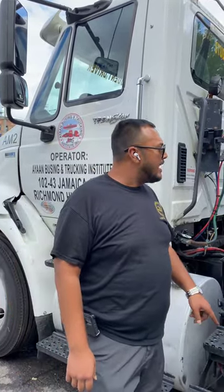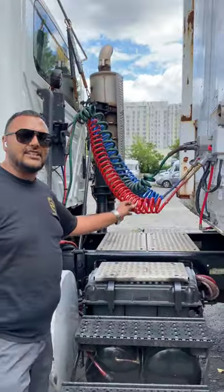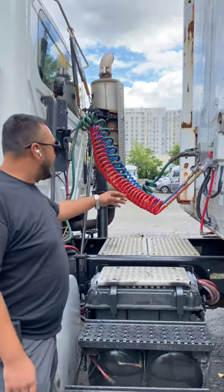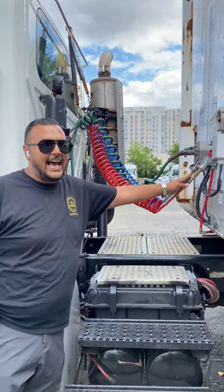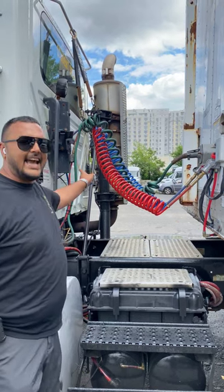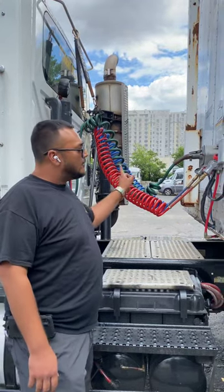Always start with your red emergency airline. My red emergency airline has no abrasion, no bulges, and no cuts. It is properly mounted and secure to my air valve and to my glad hand. My air valve is not broken, not cracked, not damaged, and is properly mounted and secure to the tractor. There are no audible leaks.